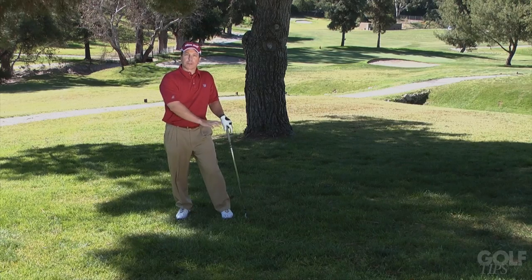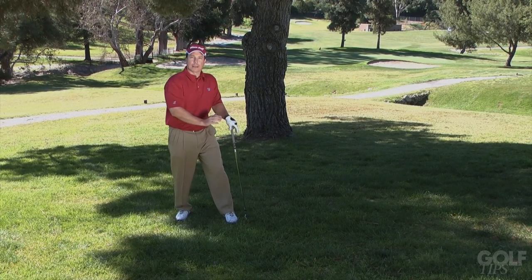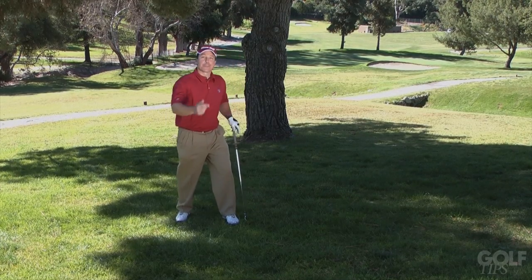So remember, when you're in trouble like this, think about proper setup and swing along your body line. And you're going to get out of these troubles. And now, maybe make a birdie.